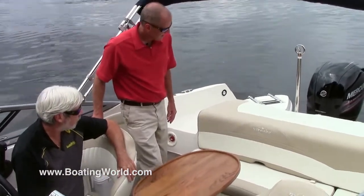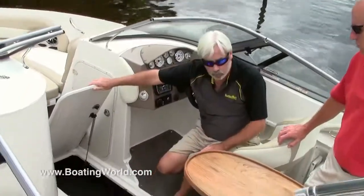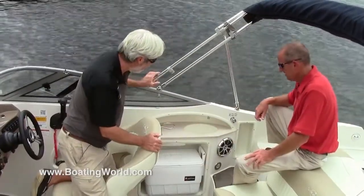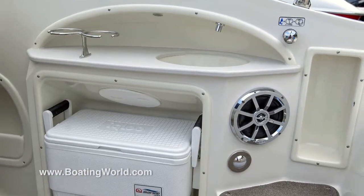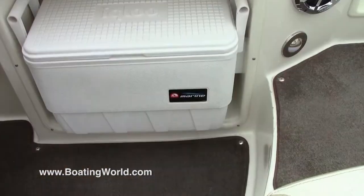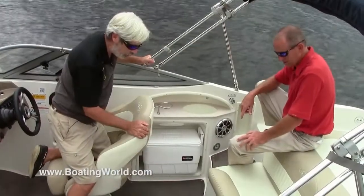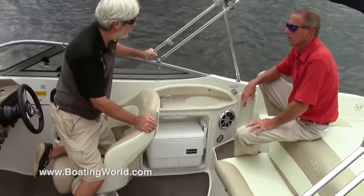Where can we store skis? Skis can be stored in the ski storage in the floor. If we look down on the floor, we've got a nice large area there for storing skis, along with a removable pad. This is an interesting little compact entertainment center here — there's a fresh water system standard on the boat, and you've got a small sink for washing your hands or slicing vegetables and fruit on the countertop. We've also got a cooler, which is standard on the boat. Snapping carpeting is an option for the full cockpit as well.